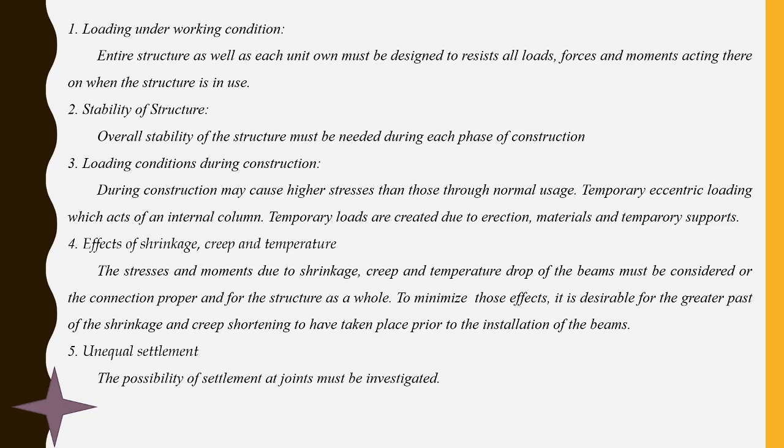Effect of shrinkage, creep, and temperature: temperature variations cause shrinkage and creep, and drop of beams must be considered at connections. Joints are more susceptible to temperature drop and temperature rise. To minimize this effect, it is desirable for the greater part of shrinkage and creep shortening to take place prior to the installation of beams, columns, or roofing elements.